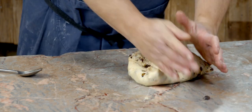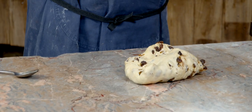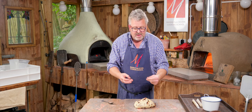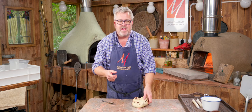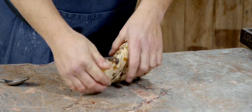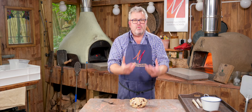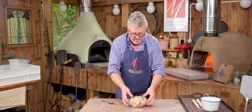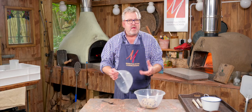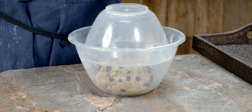Now I'm going to knead this again to distribute all that fruit through the dough. I wouldn't do this in the machine because it can be a bit harsh — it just squishes the fruit, smearing it through the dough, and you don't see nice intact fruit. Just a minute or two of gentle kneading and the fruit, nuts, and spices are all nicely distributed. I'll put this back in the bowl somewhere cool for 15 to 20 minutes to let the butter firm up again before the final shaping.